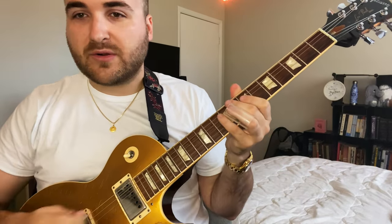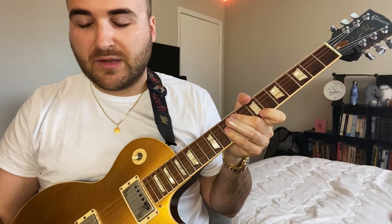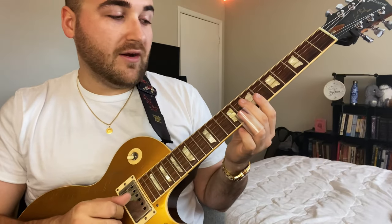Today I wanted to go over some slide things — how to practice, what to practice, maybe a lick or two, but mainly just getting your hands together when it comes to slide. You really want to have your right and left hand synced up. Your right hand does a lot of the heavy lifting when it comes to slide, as opposed to regular fingered guitar playing, where you rely heavily on the left hand.